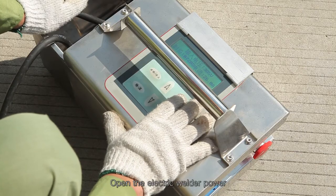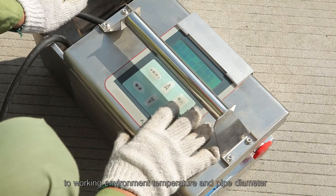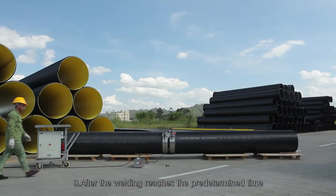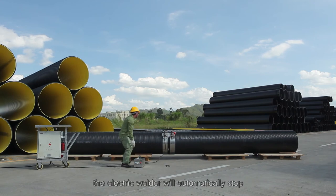Open the electric welder power. Set welding parameters according to working environment, temperature, and pipe diameter. Then start the welding machine. Step 9 - After the welding reaches the predetermined time, the electric welder will automatically stop.